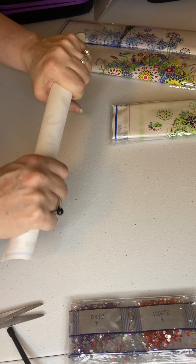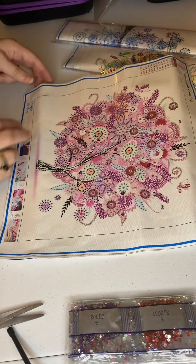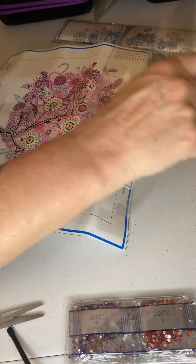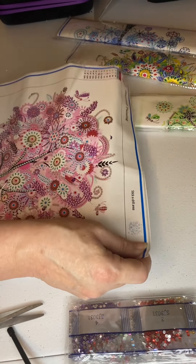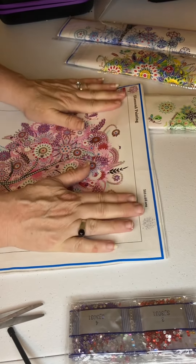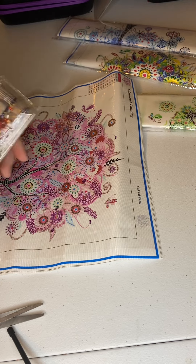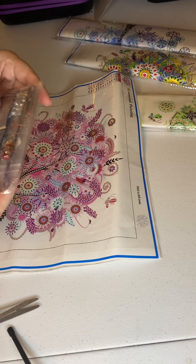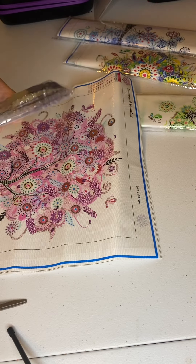Diamond Painting Anonymous is doing a special event this month — she is trying to get a 30 by 30 done for every day of the month, and I've made a couple to help support her. It's a challenge that her husband and her son challenged her to do. Let me show you the drills with this one, they look very pretty. Let's see if I can get into them without cutting them — nope, looks like I may have to cut them.